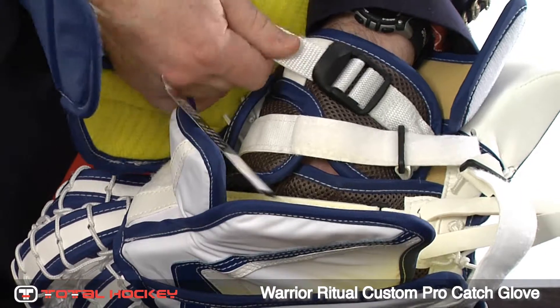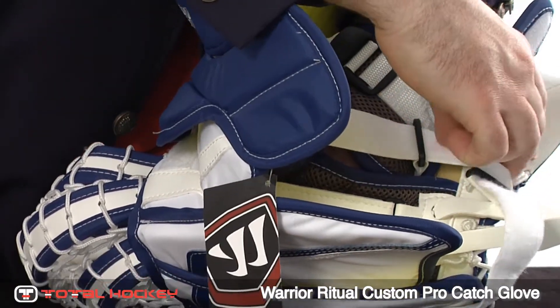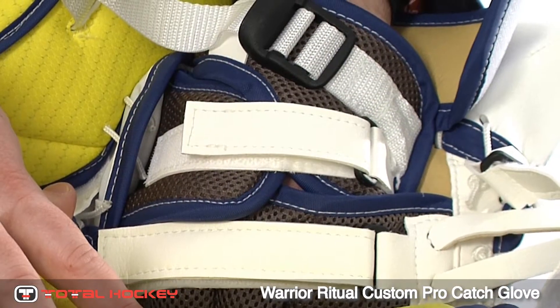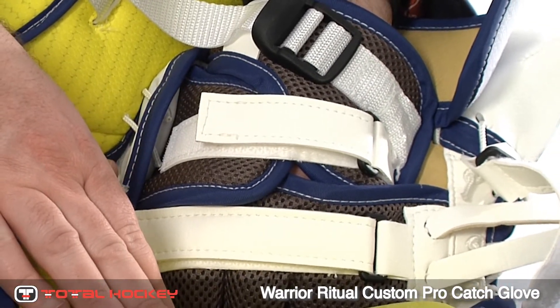The three-point internal strapping system includes an easy-access wrist strap with a nice locking buckle, a strap over the back of your hand, and also a customizable finger strap. All three of these straps really allow you to customize the fit of your hand into the glove very nicely and give you a nice snug fit.